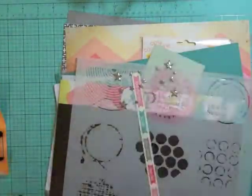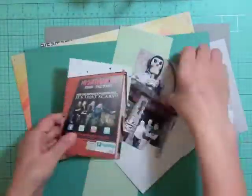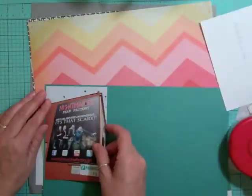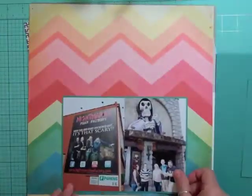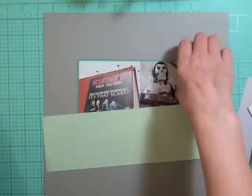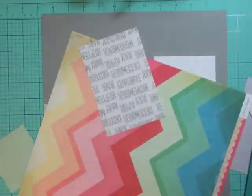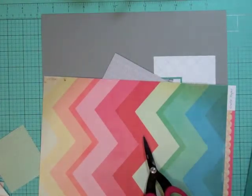Hi everyone, it's Nicole and I have another layout using the Roundabout Studio Calico June kit. I took out some of the scraps that I had pre-made. I have another picture that I want to do — a second layout that's going to be beside it. It's not going to be a two-page layout but they're going to coordinate, so I'll probably do that in a few layouts.